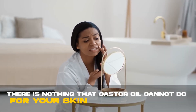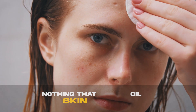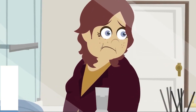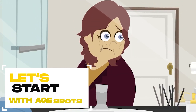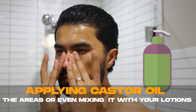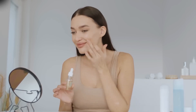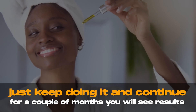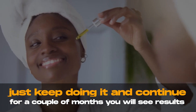There is nothing that castor oil cannot do for your skin, so if you have a skin condition, try using castor oil first. Let's start with age spots — any kind of spots. Castor oil can get rid of them. If you have little dark spots from the sun, or freckles, applying castor oil to the areas or mixing it with your lotions will get rid of all of your dark spots. Castor oil requires patience because it doesn't usually work overnight, so just keep doing it for a couple of months and you will see results.